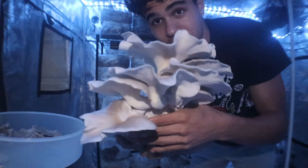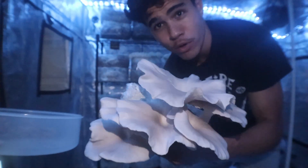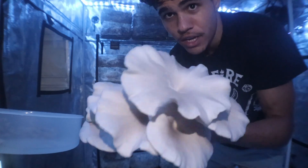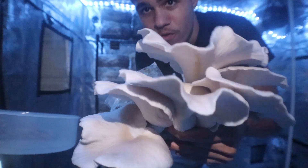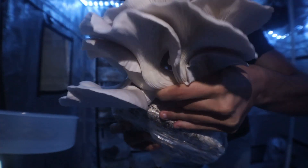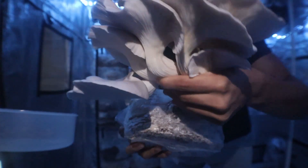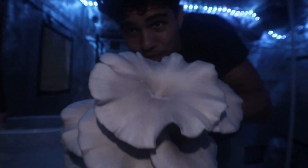So basically for this, you're just going to take a good hold on the bottom. Oyster mushrooms are a really easy harvest. You're just going to pull across. It doesn't want to let go. And as simple as that, you get a beautiful oyster mushroom harvest.